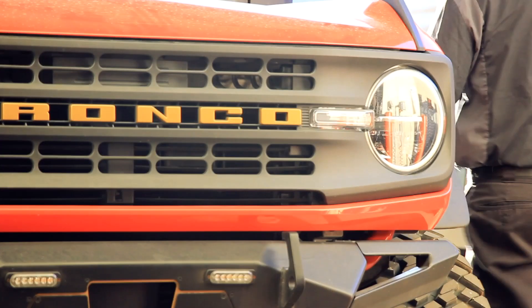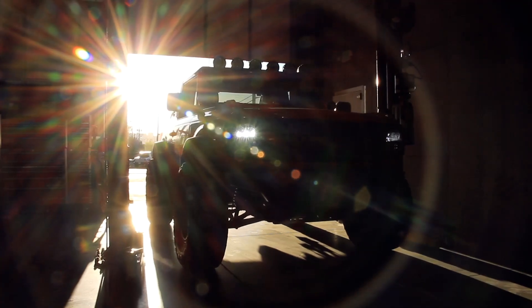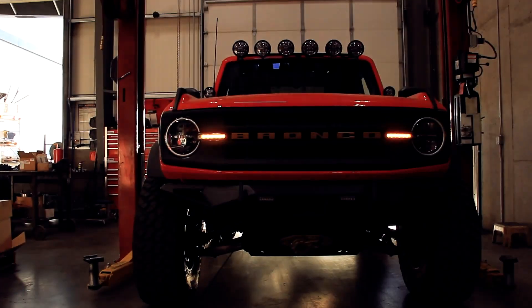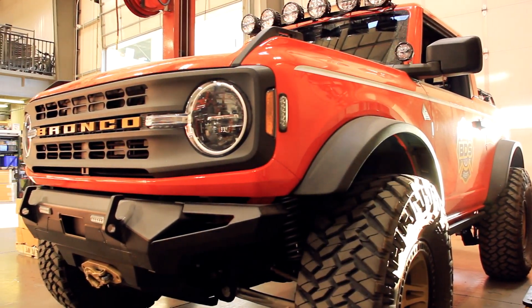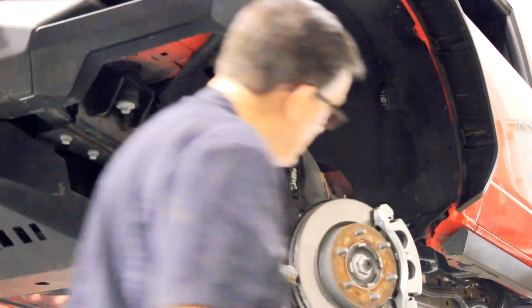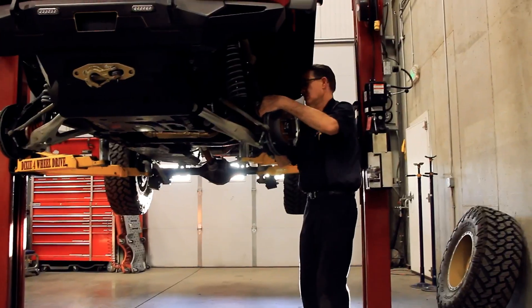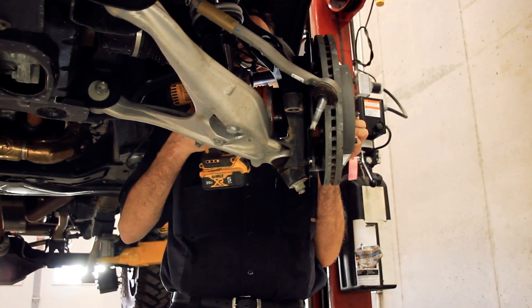Today we have a 2021 BDS Ford Bronco. It's a Ford Bronco that BDS was picked to build and showcase at Ford's SEMA booth. Super cool Bronco — it has a great look, single cab, two door, and it's the manual version. It's kind of cool that it's different compared to most of the ones you're seeing right now, which are the automatics.